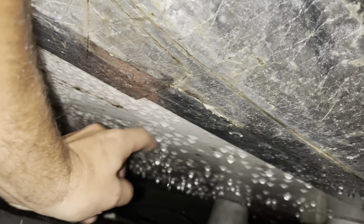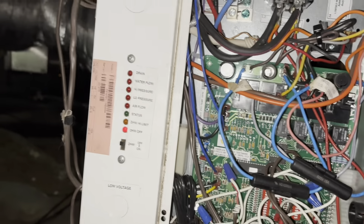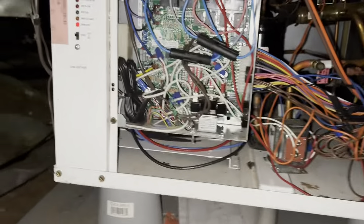This thing has been sweating — holy crap, look at all that. Let's get this thing opened up and see what's going on. Like I said, we have an airflow light flashing, so I'm not sure if the blower isn't coming on or what's going on here.